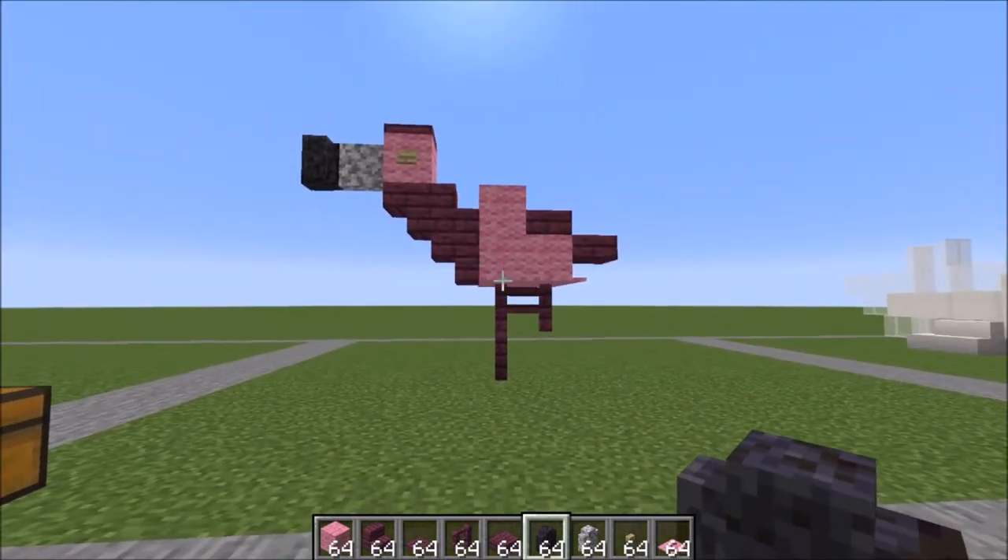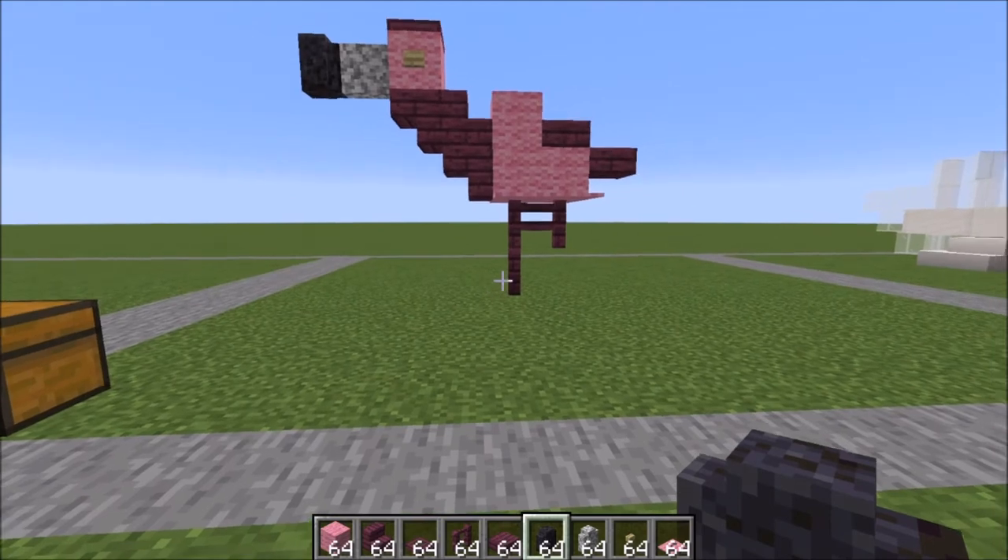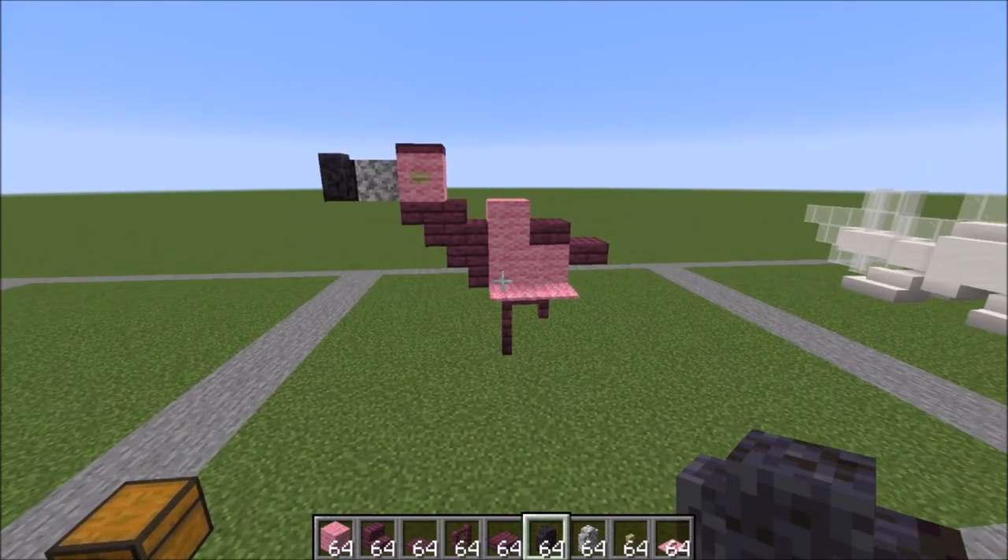And there you have it, your finished flamingo. Super easy, super simple. Hope you enjoy it and I'll see you in the next one.